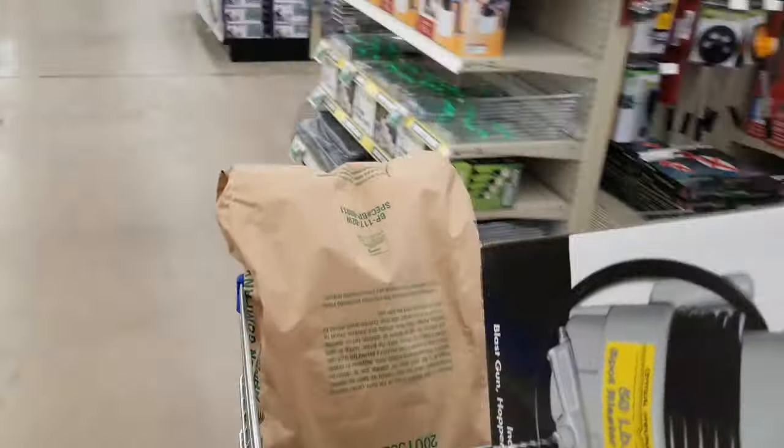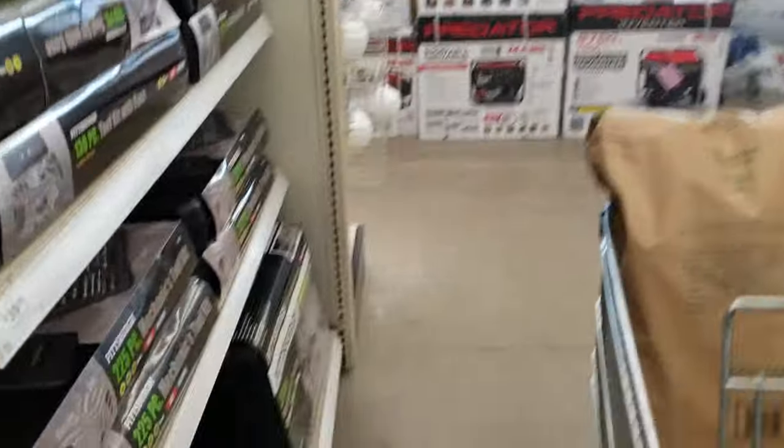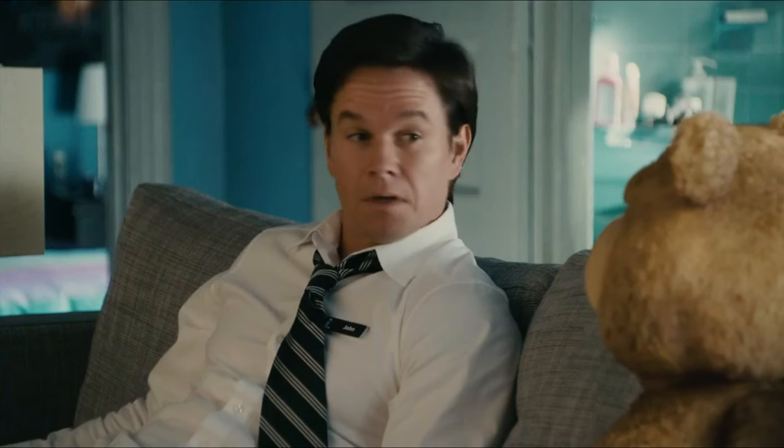When I bought this I wasn't sure exactly what type of sand or abrasive I was going to need for my project. While I was at Harbor Freight I ended up buying this bag of baking soda abrasive. It seemed like a good choice, but it wasn't cheap — it cost me over 45 bucks.